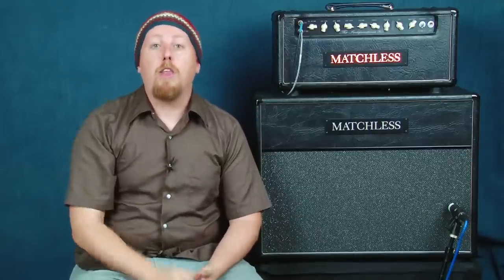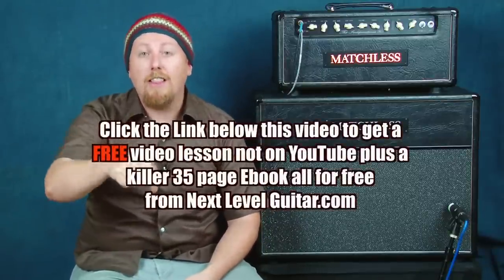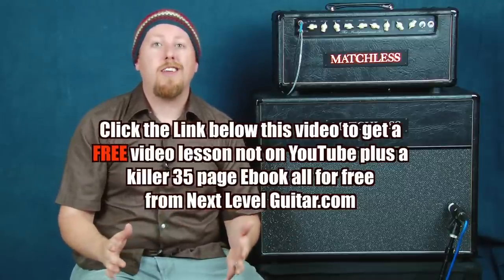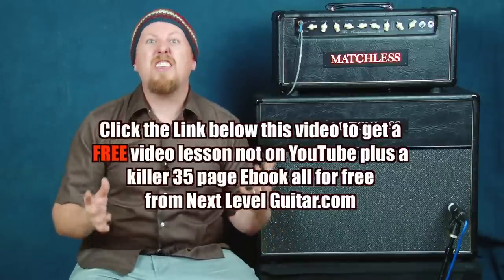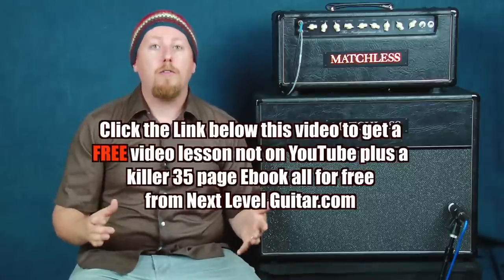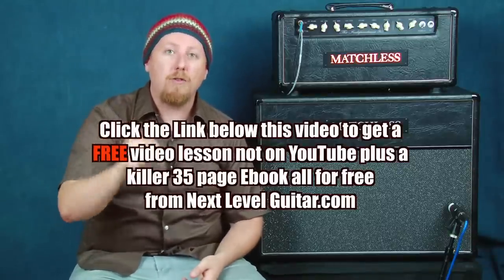Before we continue, click on the link in the YouTube description box below. We'll send you a free video lesson and a coinciding ebook that's not available on YouTube — chalk full of great stuff. Click that link, get the free information, and we'll continue on.